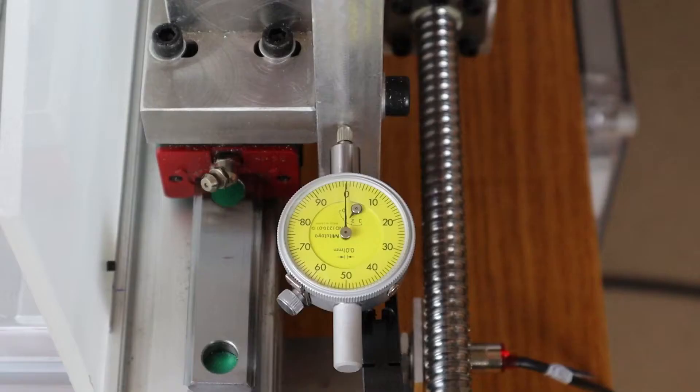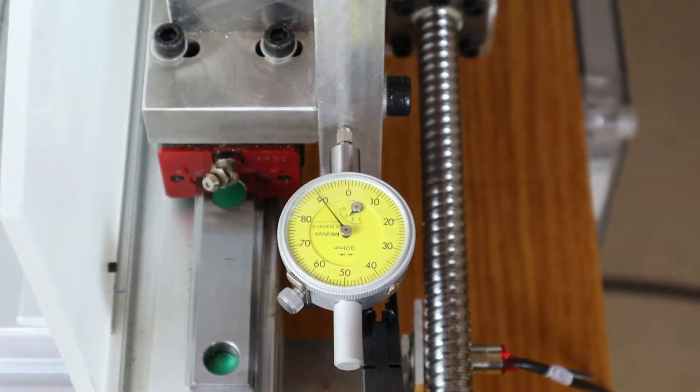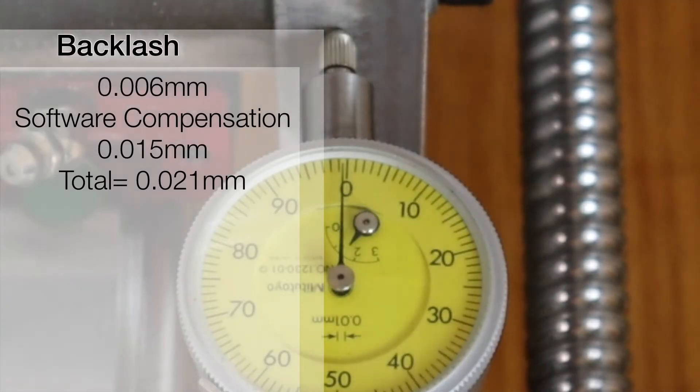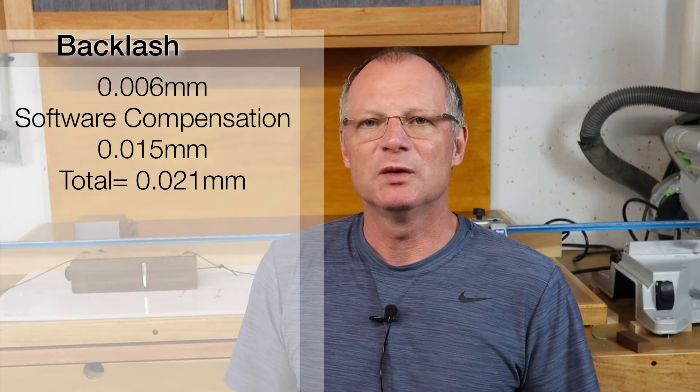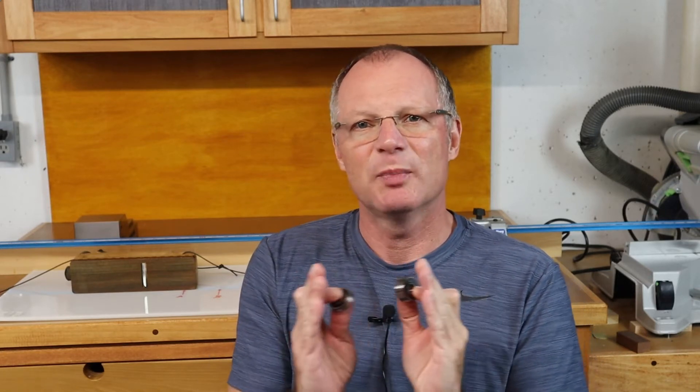The backlash in my machine is coming from the fixed bearing that is supposed to hold the ball screw in place in an axial direction. The bearing I'm taking out is a deep groove ball bearing — it's one step up from a regular ball bearing but it does a relatively poor job and has a bit of slop on it just by design. The bearing I'm going to put in is a double row angular contact ball bearing. This is two ball bearings in one — there are two bearing sets in here and they're facing each other, and that eliminates all the slop in the axial direction.